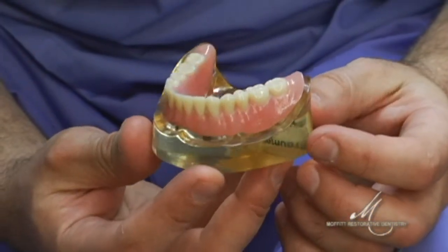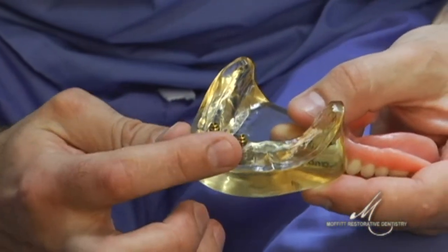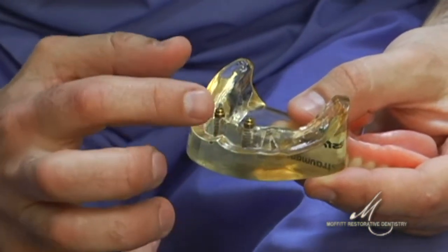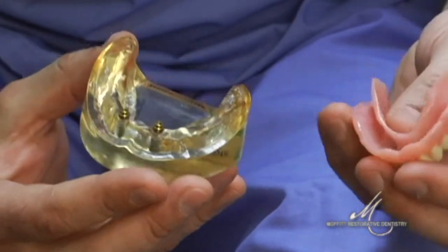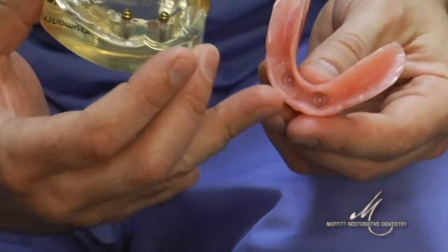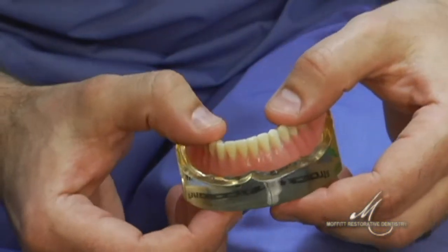This is a model of an implant-supported denture, where minimally there are two dental implants towards the front of the mouth. And as you can see in this clear model, these are abutments that are tightened into the dental implants. A denture would have a housing for these retentive elements, as we call them, and in this case, the denture then snaps in place.